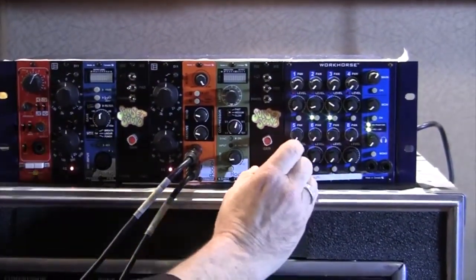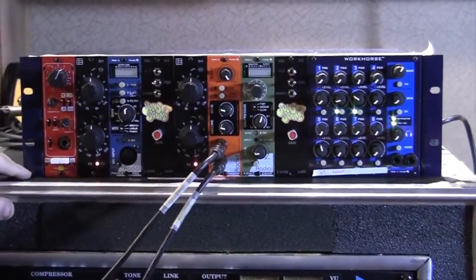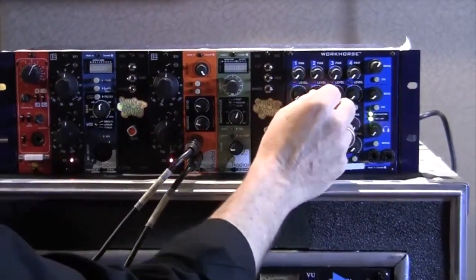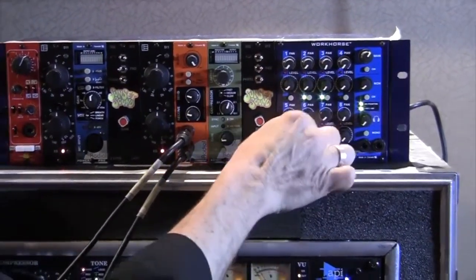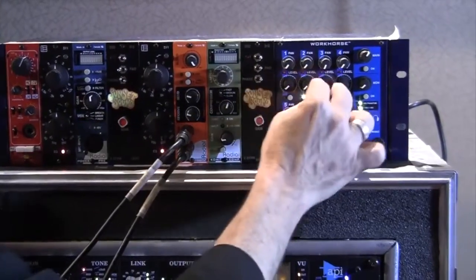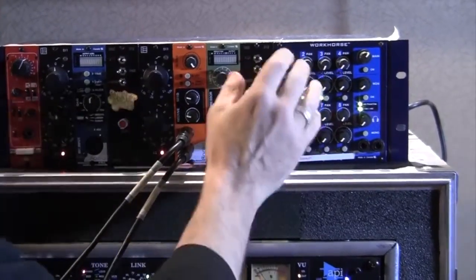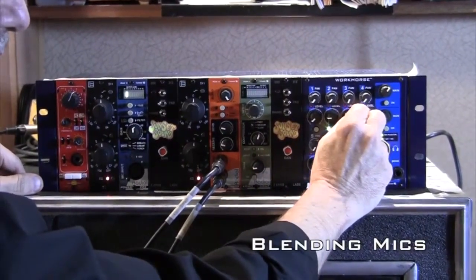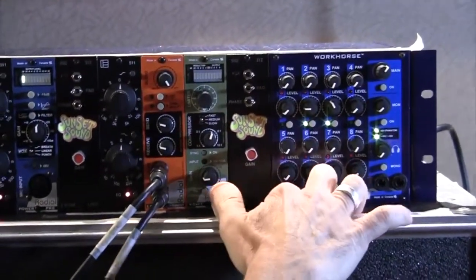We're overdubbing guitars — let's say we're at Tim's home studio and Tim doesn't have a mixing console. Right now I've got my microphones: my close SM57, my close Royer ribbon, and my far U67 mic, and they all come up on the Radial mixer. I'm going to duplicate what I had going on the console, all here in the mixer. Here's my close 57. Now I can blend in a little bit of the ribbon mic, and I can even blend in some of my distant mic.